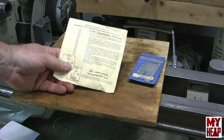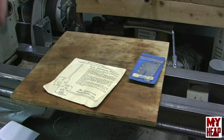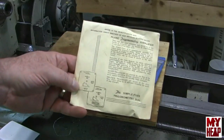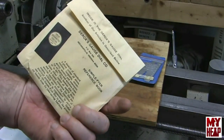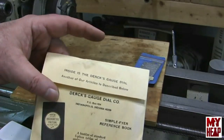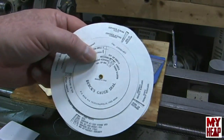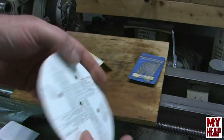Gary said he had a trig wheel for me. I said, 'Trig wheel?' He said they keep these at their machines at work, and if you need to set up a sine bar or something and you're trying to remember the formula, it's just real handy. This is called the Simplifier Trigonometry Dial from Dirk's Gauge Dial Company out of Indianapolis, Indiana. When I took it out of the case, there was actually a different Dirk's dial inside — and that's really cool.